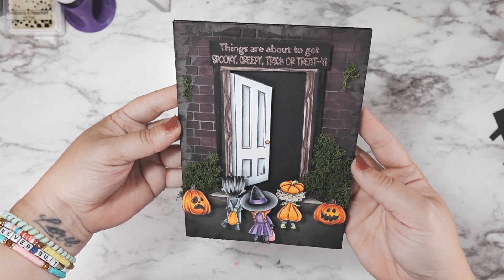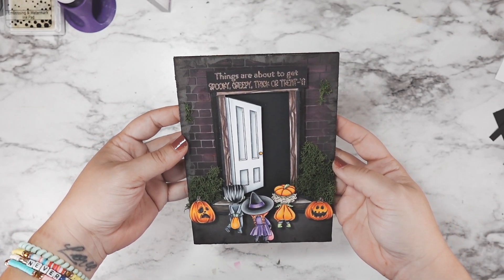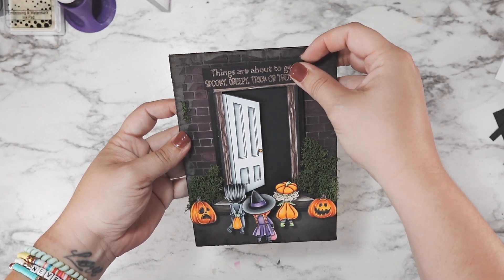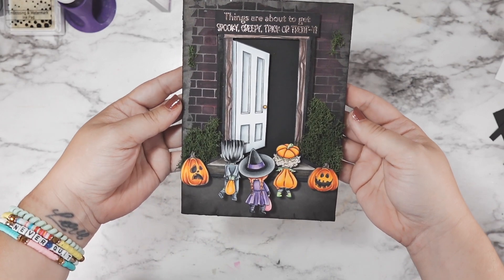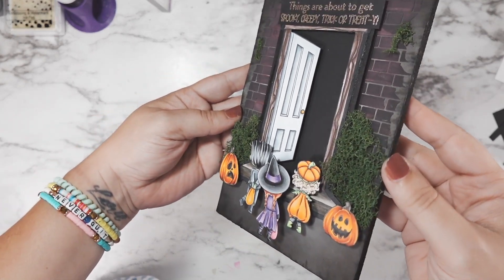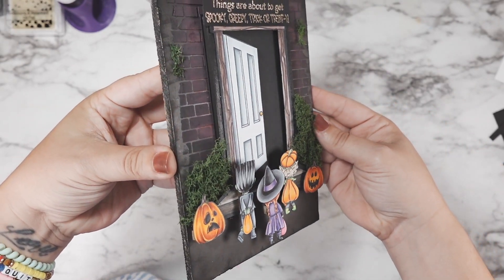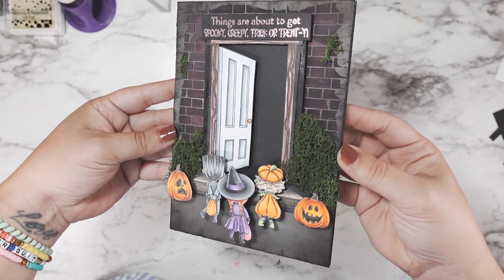Hi friends, welcome back and welcome to the Sweet November Stamps Fiendishly Fun Halloween YouTube Hop. We are going to be giving away a chance to win the entire collection of 13 fabulous Halloween new stamp sets. To play along, all you have to do is visit each YouTube account listed down in the description box below, subscribe to each channel, like each video, and leave a comment.